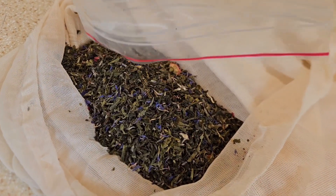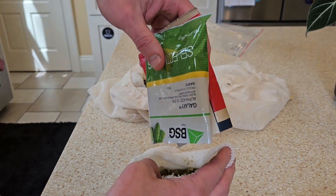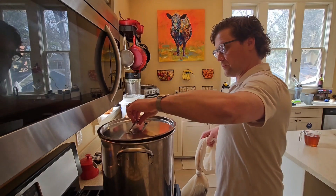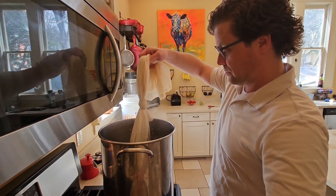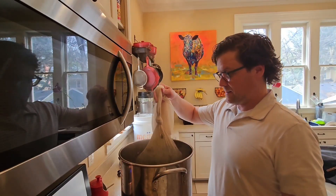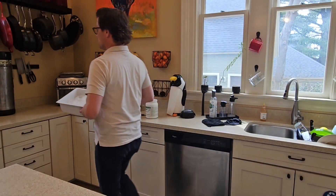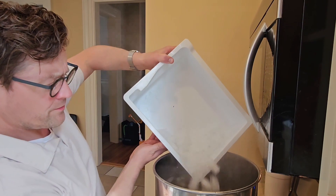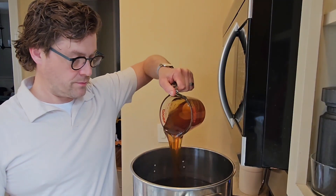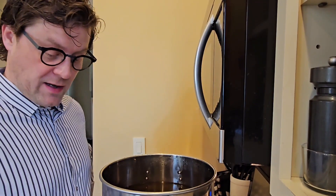I made a little hopped tea this spring and I'm going to show you how I did it. Now that it's cooled down a little bit, here's the hops.